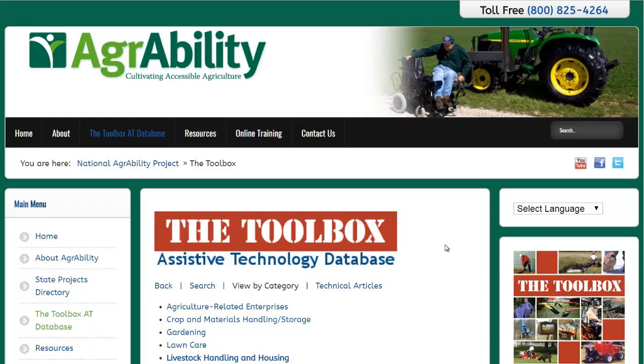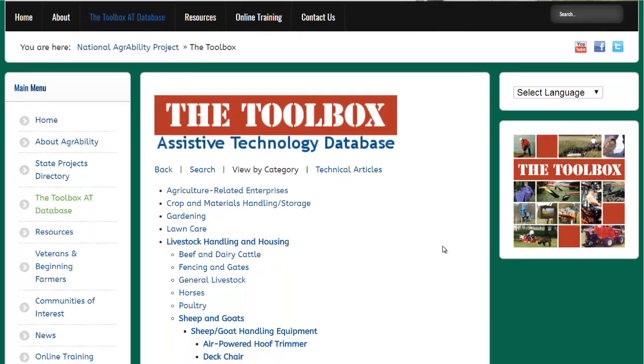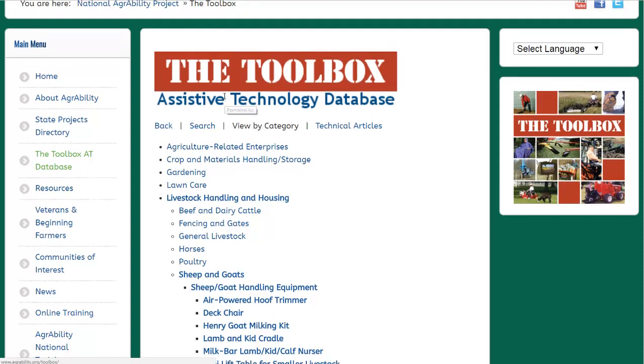Hello, Carl here with Sustainability Theory News. We're over at AgrAbility.org, on their Toolbox page specifically. It's an organization focused on helping disabled and elderly farmers continue to work on their land. They have over 1,000 different inventions and products — some you can buy, some you can make — and they're organized by category. You can also search them. We're going to go over a few of these right now, and I'm going to link to this Toolbox page in the description.